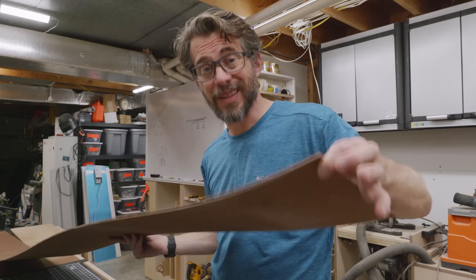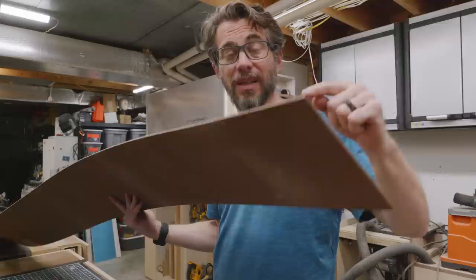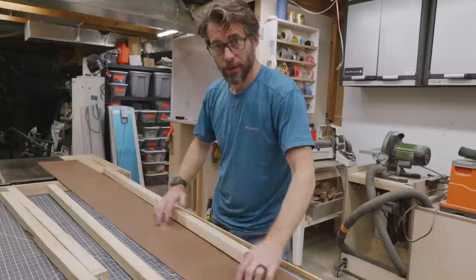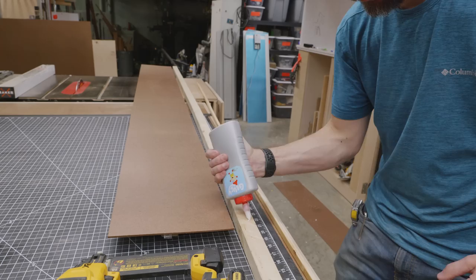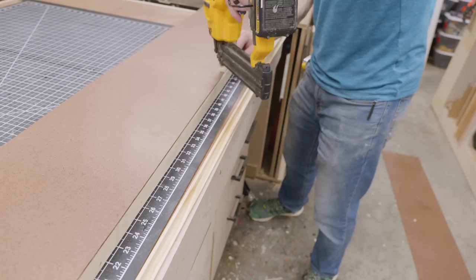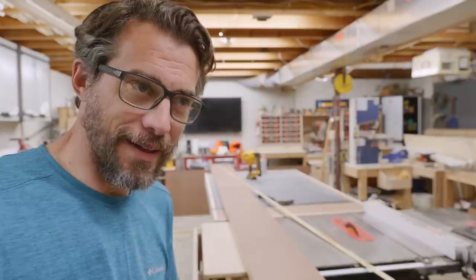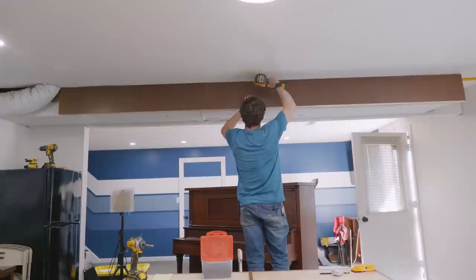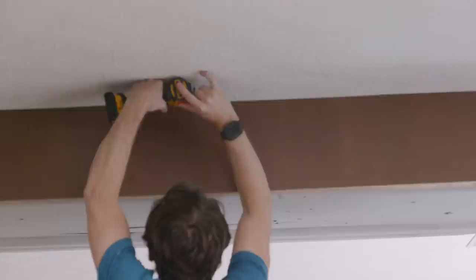Speaking of covering things up — this is called hardboard, or masonite. It's smooth on one side, has a texture on the other. It's thin, it's cheap, and it's great for things like this that are essentially paneling. This is going to get screwed to that ledger from the side, but before we do that we have to add a bottom ledger to this piece — a strip along the inside of the bottom edge put on with some brad nails and glue, since it's not ever going to need to come off. It just dawned on me that I don't know how I'm going to lift this thing up — it's over 12 feet long. I guess I'll get help.